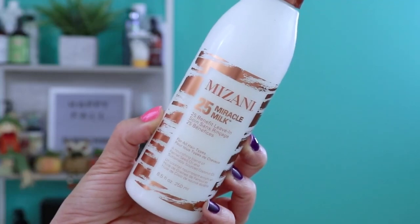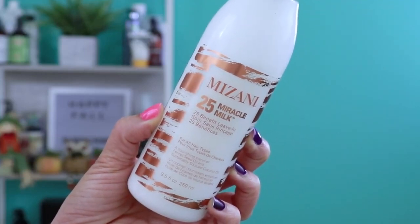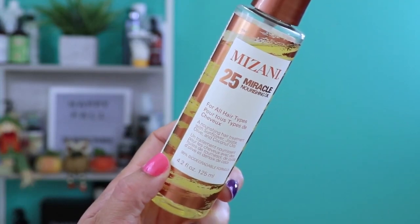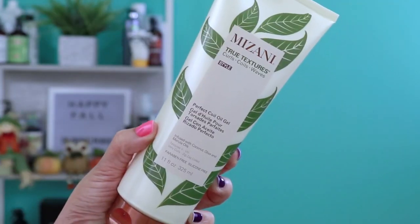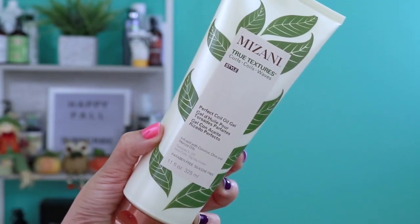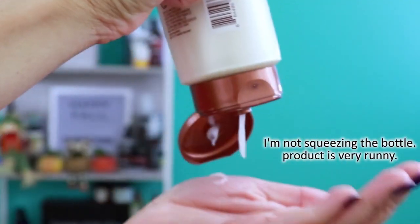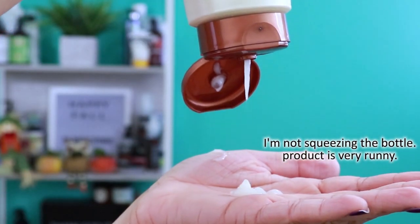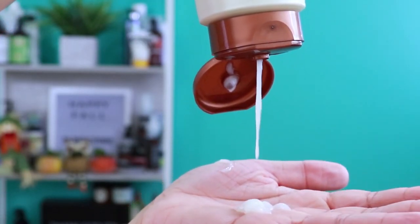Step four: styling. For this last step, I'll be using the 25 Miracle Leave-In Milk, the 25 Miracle Nourishing Oil, and from the True Textures line, their Perfect Coal Oil Gel. Based on the consistency of the Coal Oil Gel, I don't feel very comfortable doing a wash and go, so I'm going to do mini twists instead.